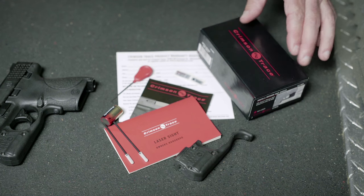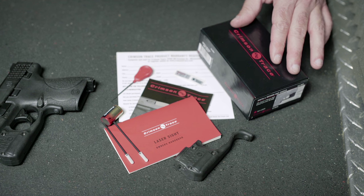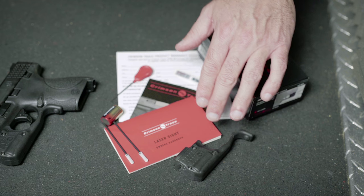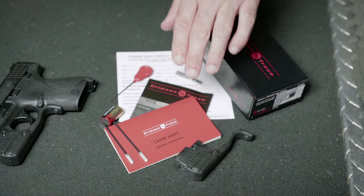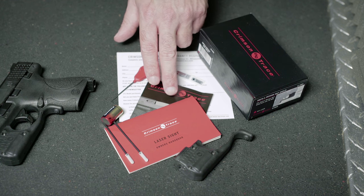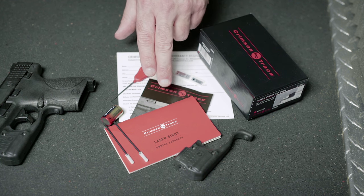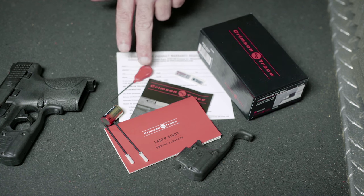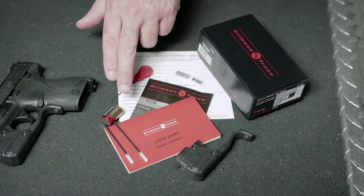Within the Crimson Trace factory packaging, you'll find the following items: the Laser Guard Pro unit itself, the laser sight owner's handbook, a Crimson Trace warranty registration card, the model-specific Laser Guard Pro installation handbook, and an accessory kit including mounting and sighting hardware, lens cleaning swabs, laser safety stickers, and the unit's battery.